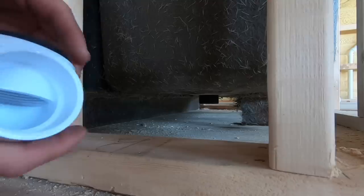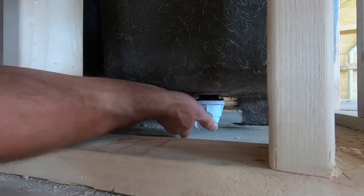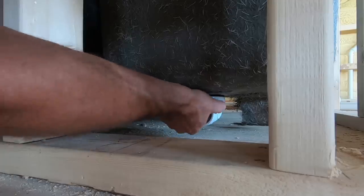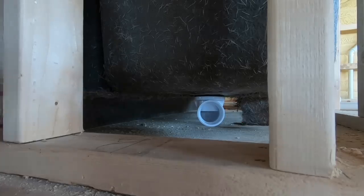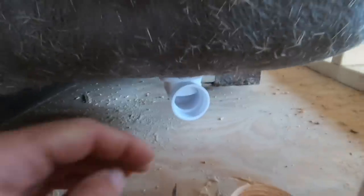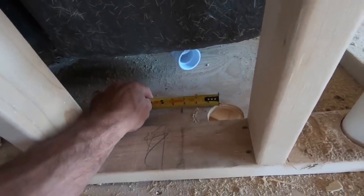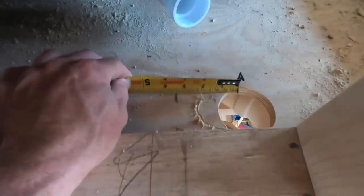We're just going to dry fit this on here so we can get everything measured out. If you're really careful you can get that on there and screw it on. I drilled my hole offset — from center of the joist to center of the hole, I'm offset four and a quarter inches.